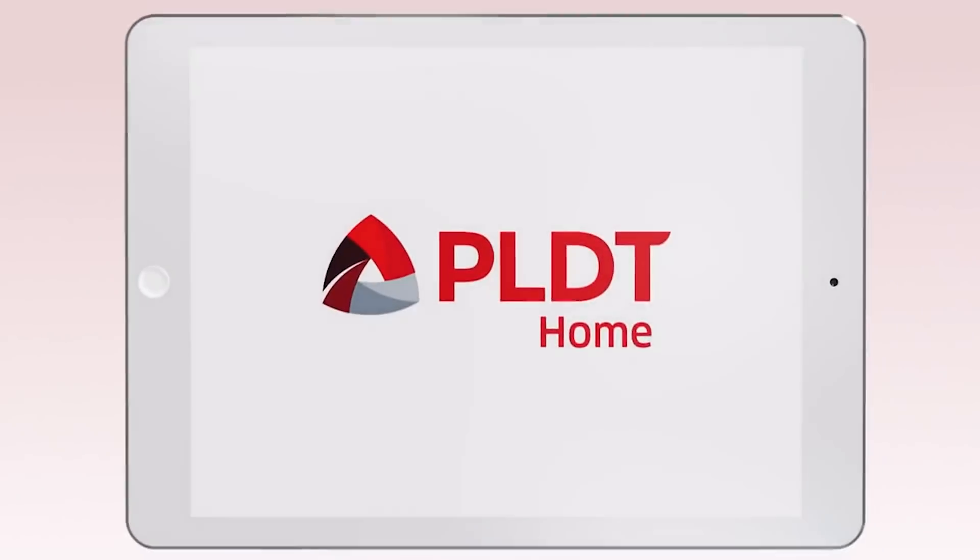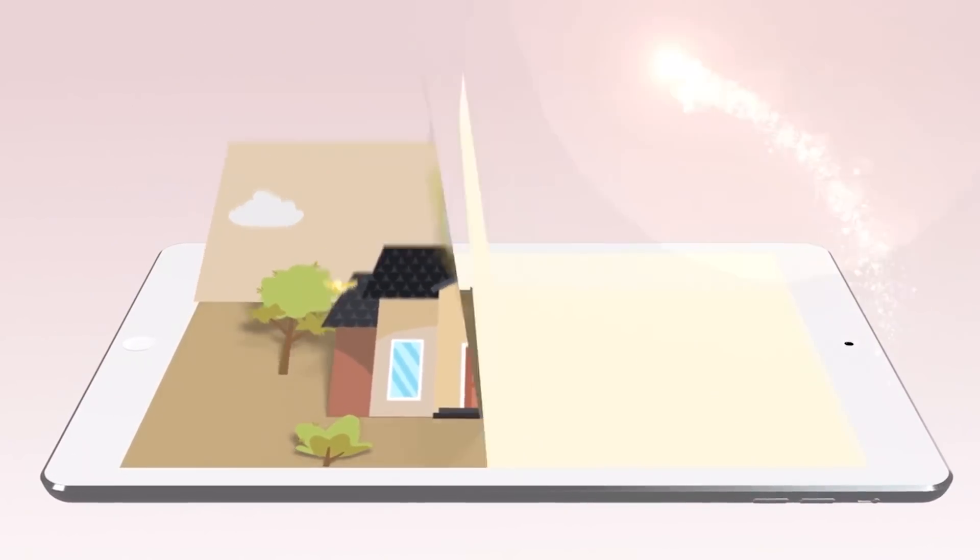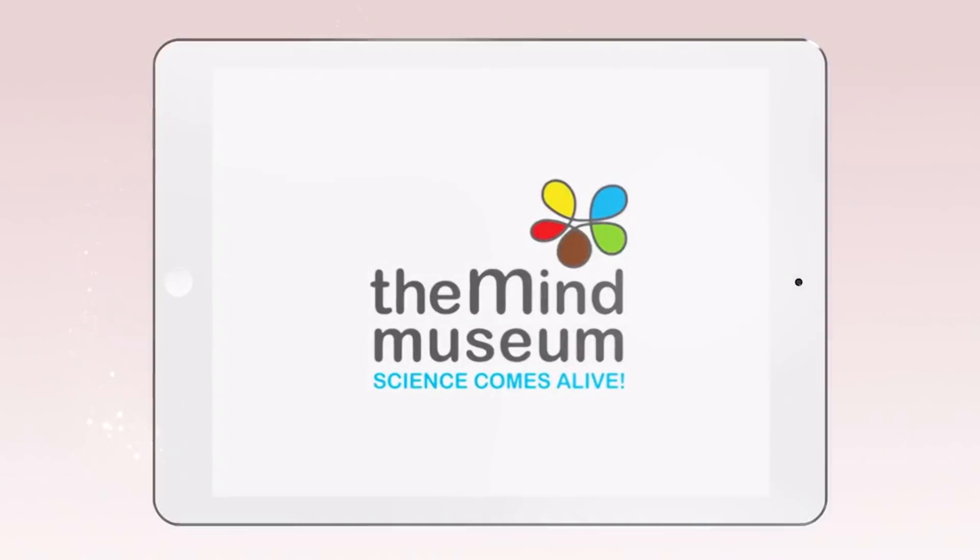Rediscover home learning with PLDT Home Academy, in partnership with Cartoon Network and The Mind Museum.